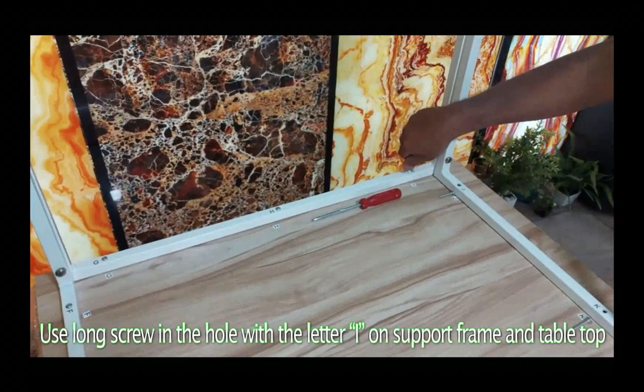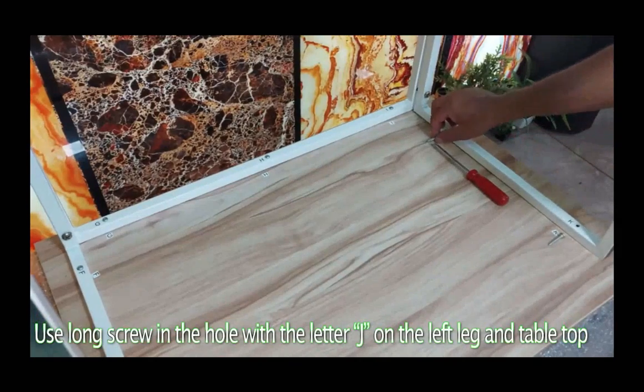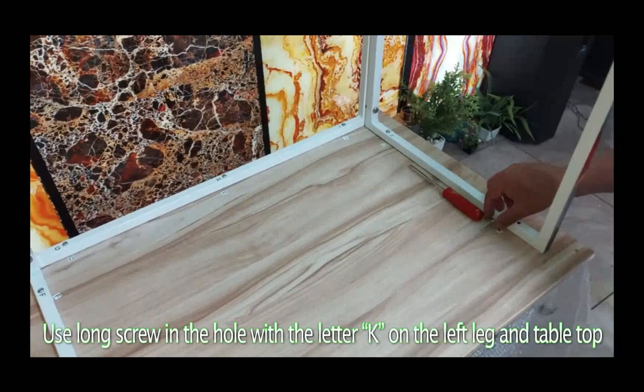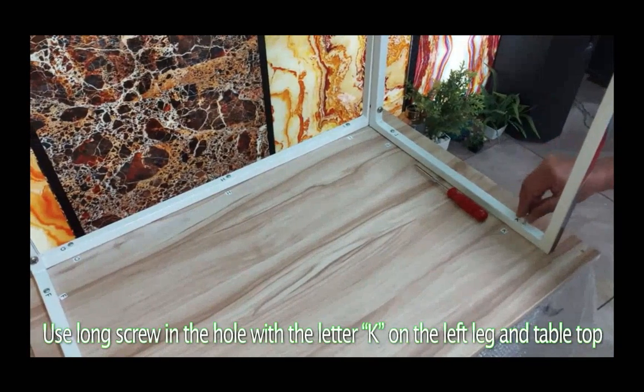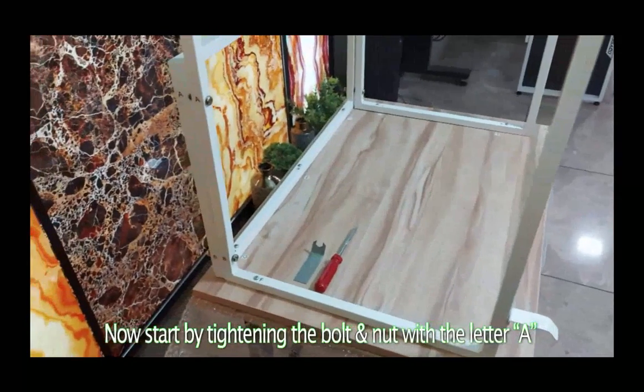Use a long screw in the hole with the letter J on the left leg and table top. Use a long screw in the hole with the letter K on the left leg and table top. Now start by tightening the bolt and nut with the letter A.